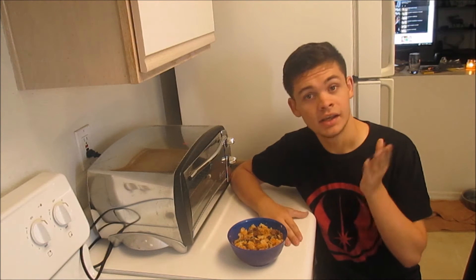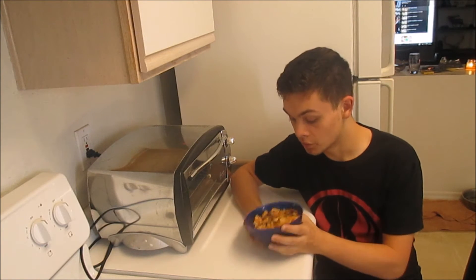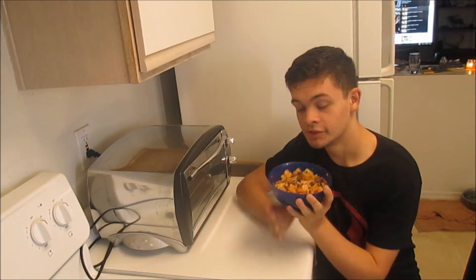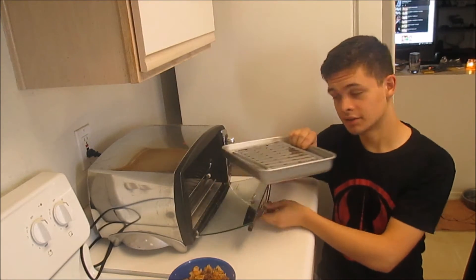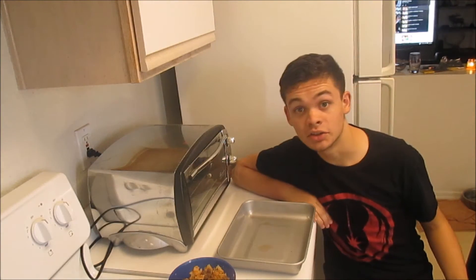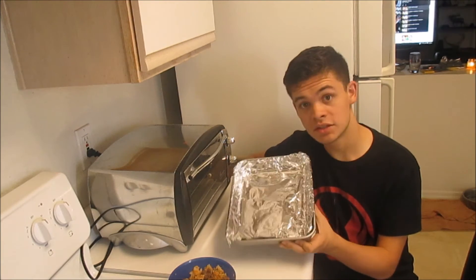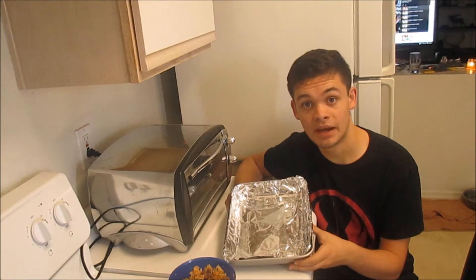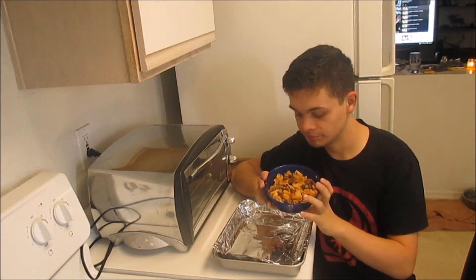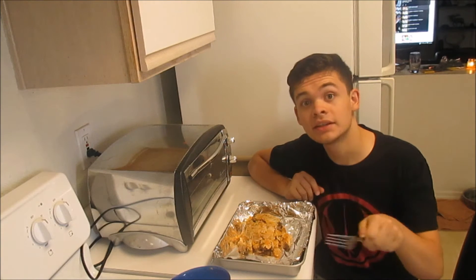Sorry about the camera change — my camera can only record 20 minutes at a time and it cut off right before I changed. So what you're going to do now is you can either use a microwave or a toaster oven. Now that you have your concoction, inside the toaster oven there's a little tray where you can cook things. Take that part out and line the entire thing with aluminum foil. The reason you line it with aluminum foil is so that you don't have to clean up afterwards — makes it a lot easier. Then take your potatoes and your meat and plop them in there.